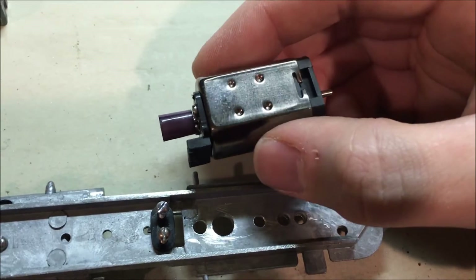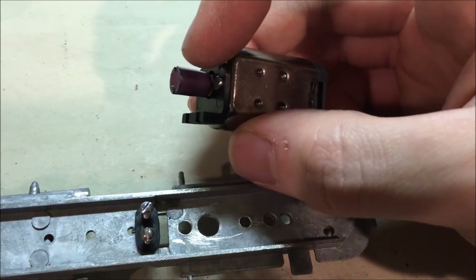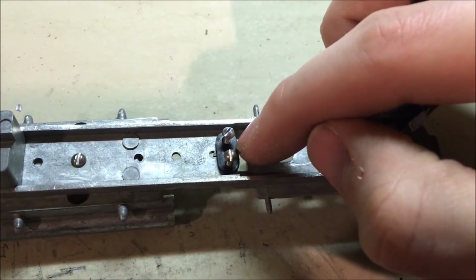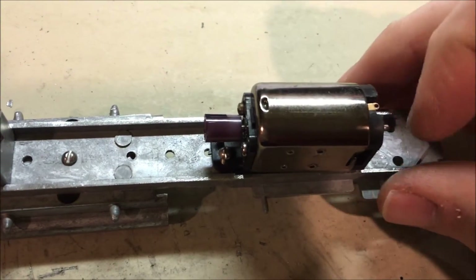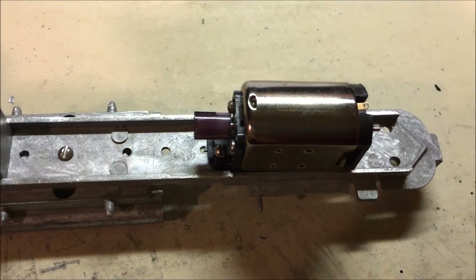Next up is mounting the motor. I've already pressed the coupling onto the shaft and put this little plastic bracket in place. To put the motor onto the frame, first you put this plastic spacer down on top, and these screws go in just part of the way. Then the motor slides forward, then you screw that down and tighten it in place.